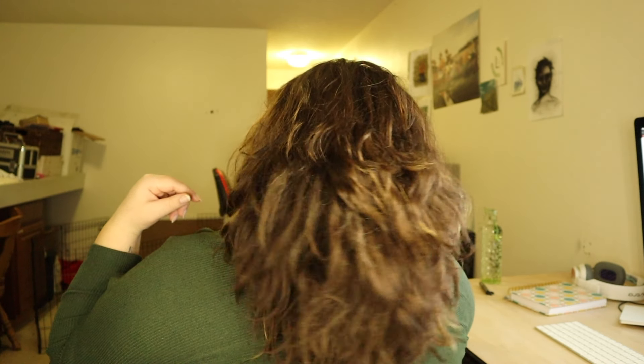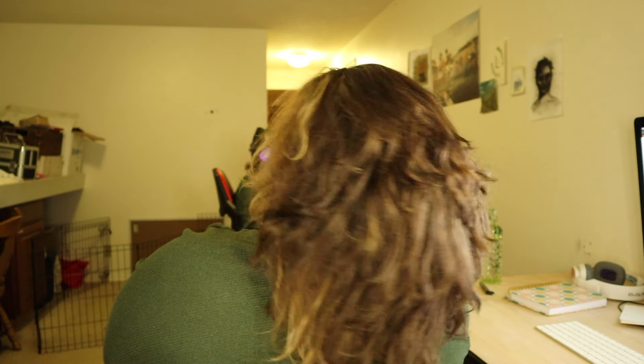After your hair has air dried pretty much all the way, this is what my hair looks like. It's very coarse and it's very thick. At this point I just try to tame it a little bit. Obviously in that video my hair is very big and fluffy and that's what I was going for.